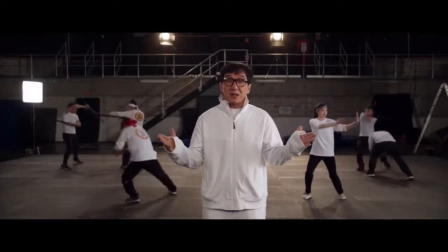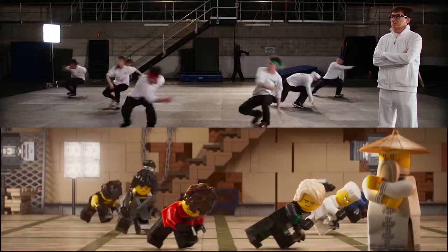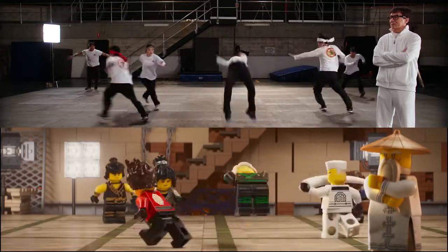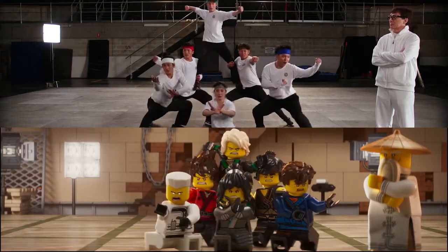Everything the stunt team does, the Ninjas do also. Lego Spin Kick. Ninjago Formation. One, two, three, stun! Let's go!